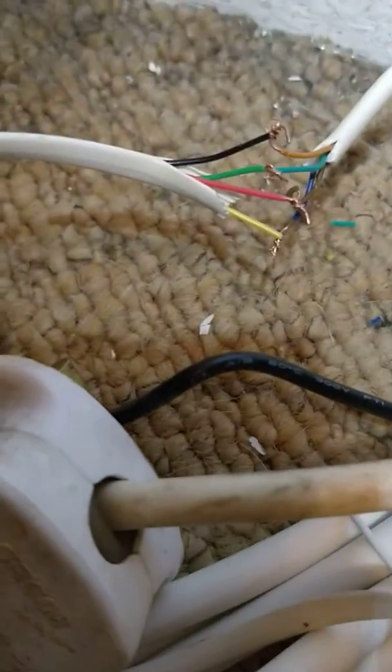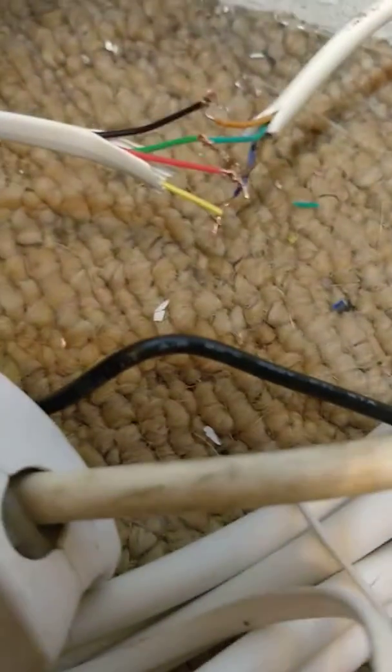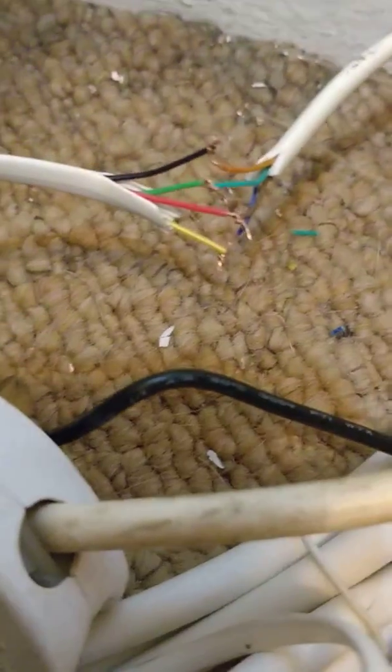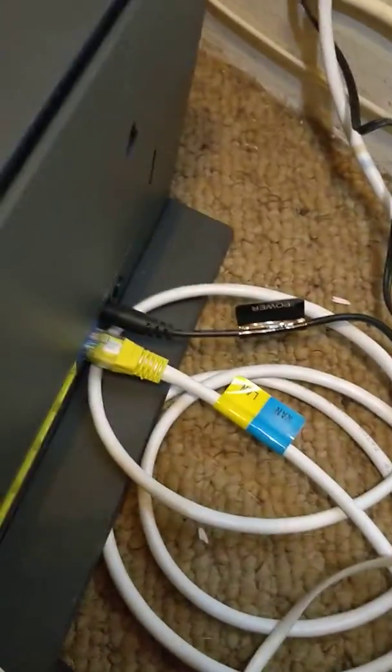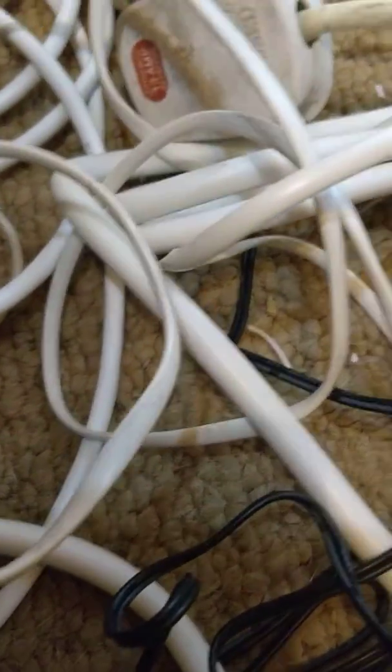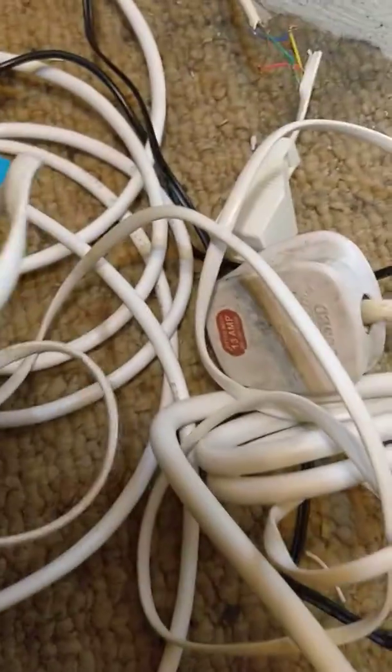This is a quick video about splicing into your telephone system. I've had to cut this telephone system because I got a new gigabyte router, and with it, all your existing phone lines won't work unless you splice it right. So I've got an end of a cable here.